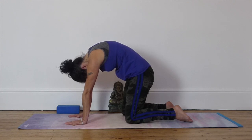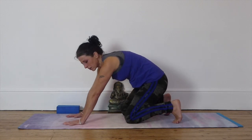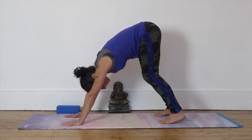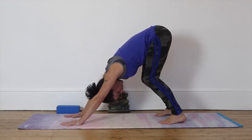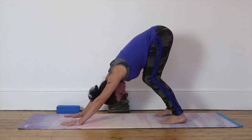One more inhale. And exhale, release. And turn the toes under. We're going to come into a variation of downward dog called puppy pose — a relaxed form of downward dog. So we're allowing the head and neck to be loose and relaxed, bending the knees, drawing your weight back towards the heels so the shoulders, neck and head are free. Take those deep restorative breaths that are helping your body transition towards sleep.